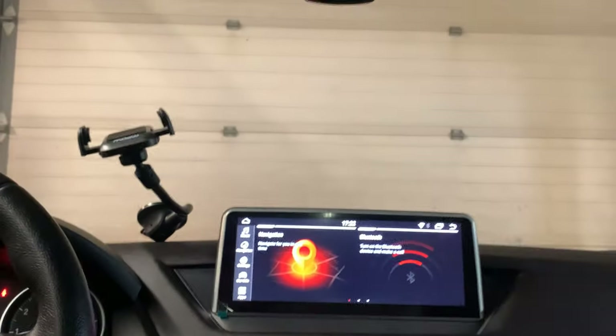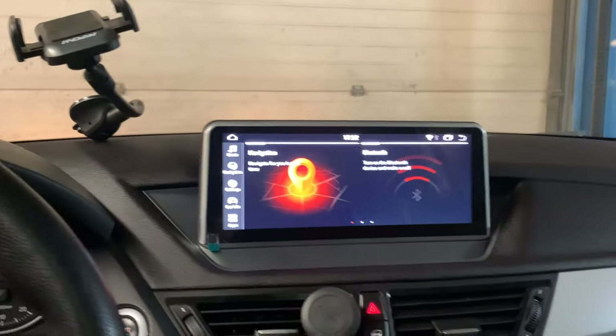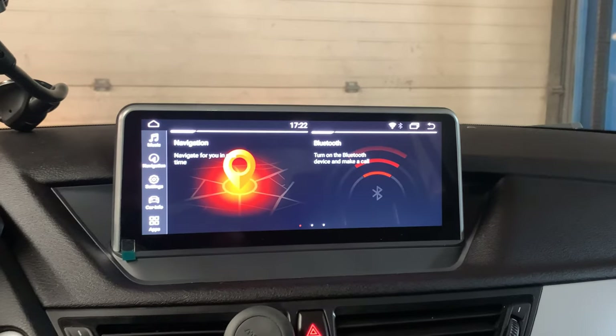This one also comes with the original GPS — the GPS is built-in. You don't need to connect to any data to use the GPS.